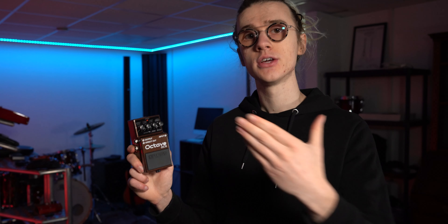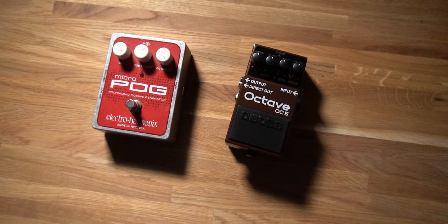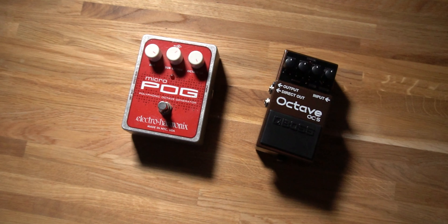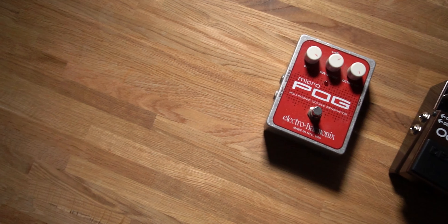A flagship feature of the Boss OC5 is the new and improved tracking engine, which gives much greater accuracy when performing notes and applying the octave effect in a more stable fashion. As soon as I plugged in the OC5, I instantly noticed this improvement — it felt faster and more responsive without that slow, sluggish feel you often get from octave pedals. Coming from the Micro POG by Electro-Harmonix, I do prefer the feel and accuracy of the Boss OC5.